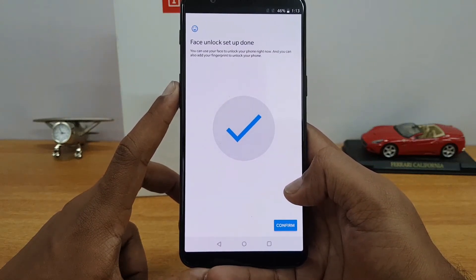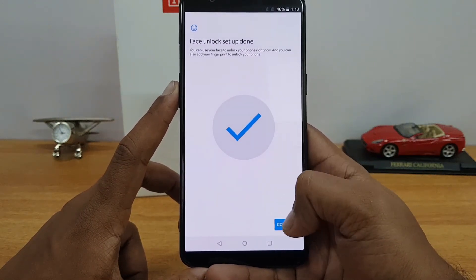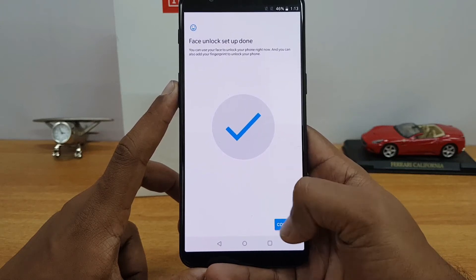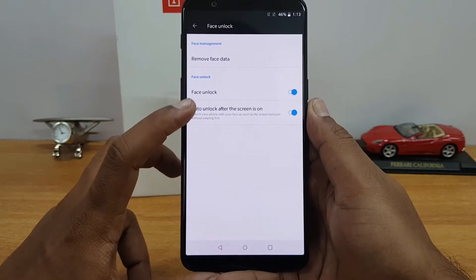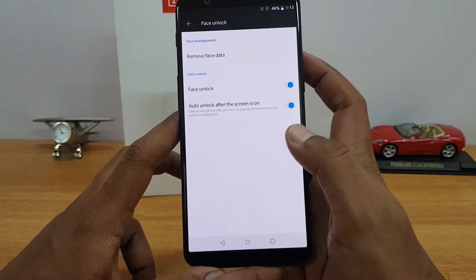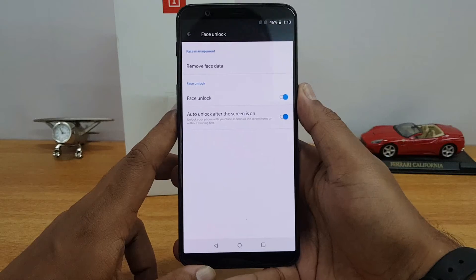Face unlock setup is now done. You can use your face to unlock your phone right now. You can also add your fingerprint to unlock the phone as well. Face unlock is now turned on, and auto-unlock activates after the screen is on. Let's just test this out.